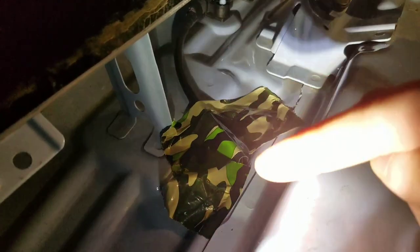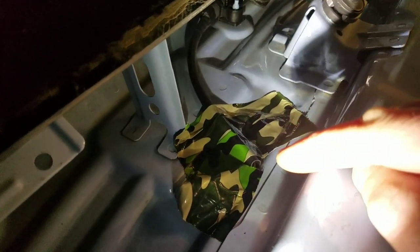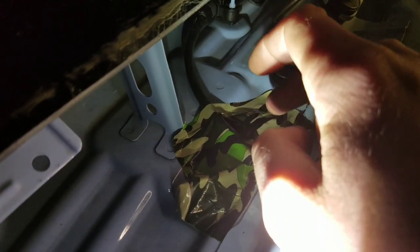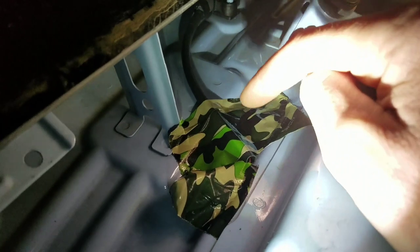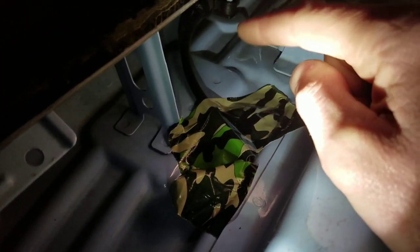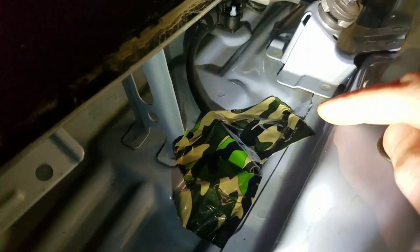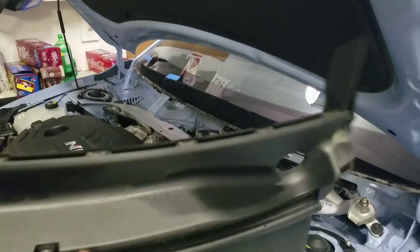So I went ahead and put electrical tape around the connector to protect it. And then as you can see, this is actual duct tape - I didn't use electrical tape to tape it down because electrical tape isn't very sticky on metal and stuff. Duct tape holds this stuff down, and I did go ahead and use camo so that nobody could see it because it's camouflaged. That's what I did - I taped it down so that it doesn't rattle. No rattling. So let's go ahead and put our plastic back in.